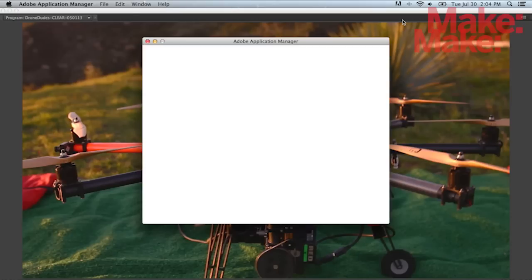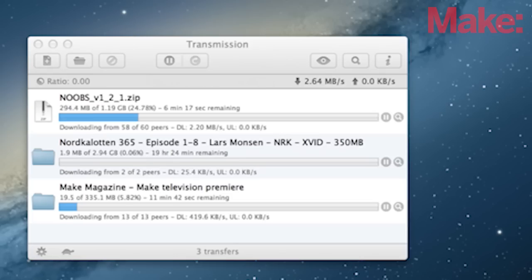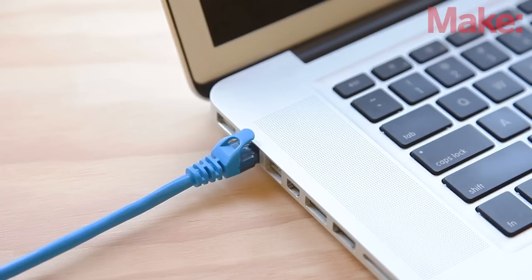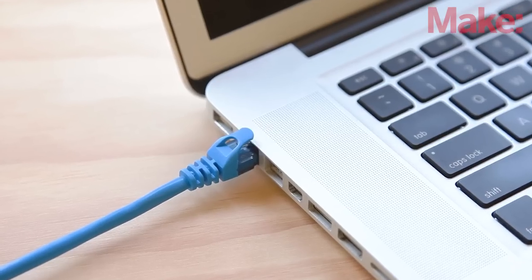From automatically updating your software to sharing your files to using your processor's downtime to look for signals from outer space, there's lots of good stuff your computer can do with that always-on internet connection while you're away. Of course it can also get up to a lot of trouble.